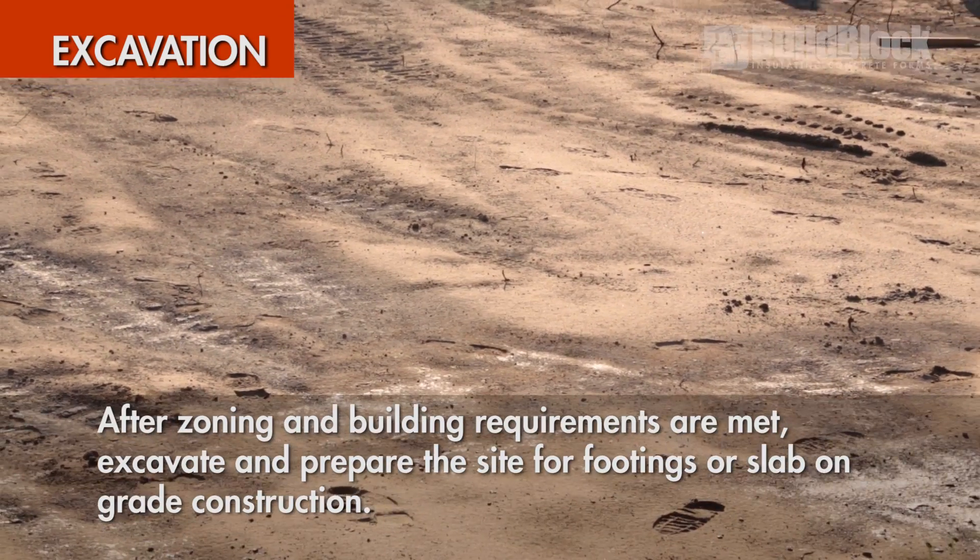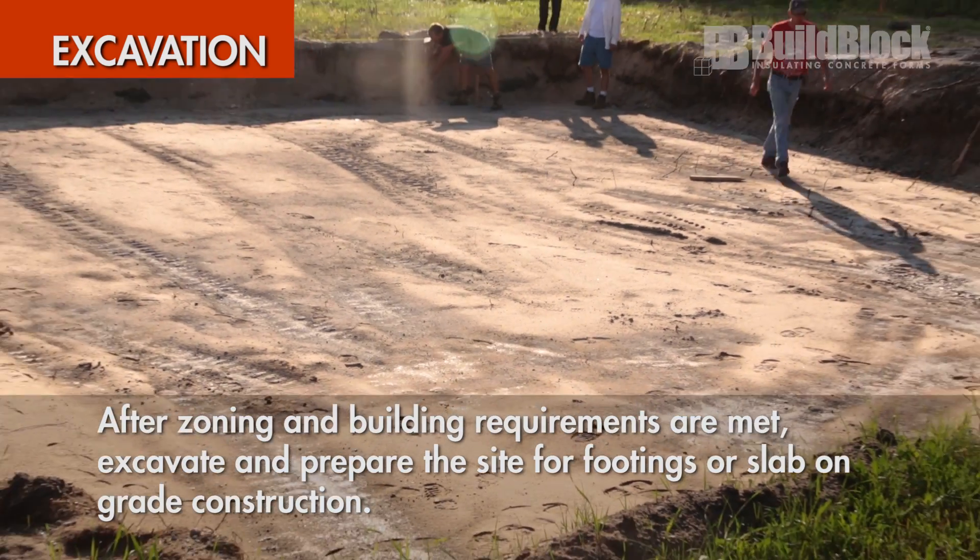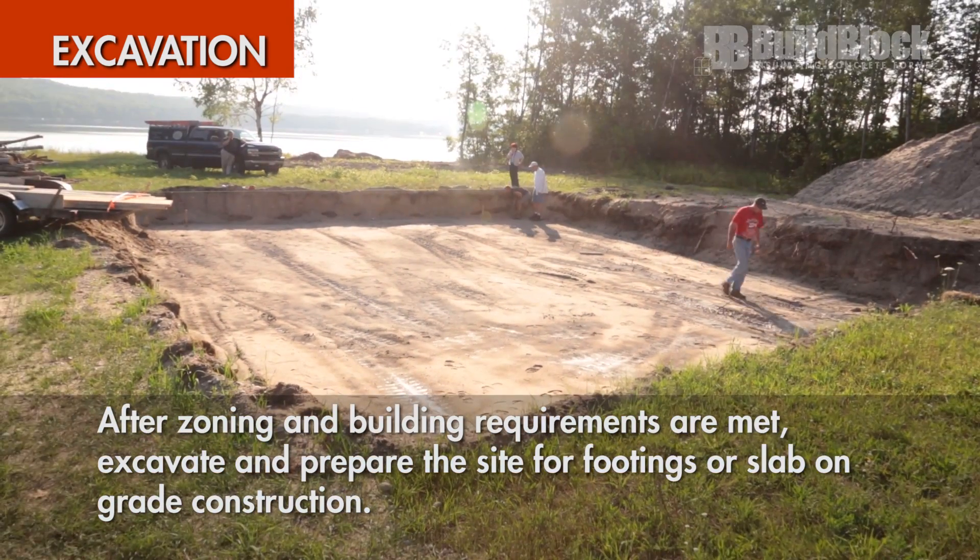When all permits are in place, begin by excavating to prepare the site for footings or slab-on-grade construction.